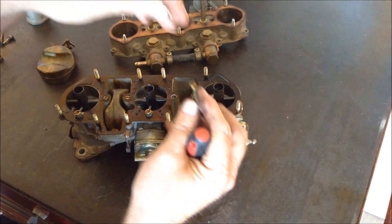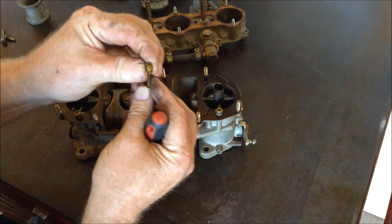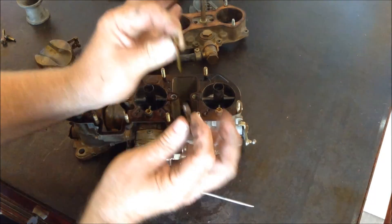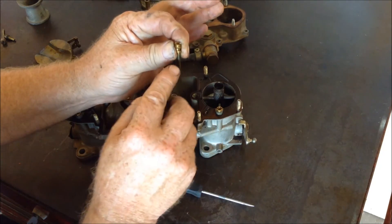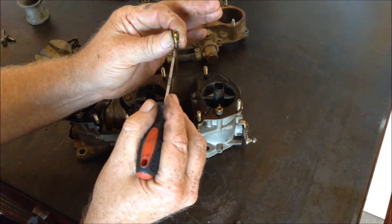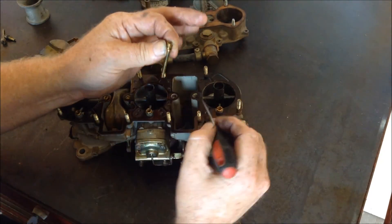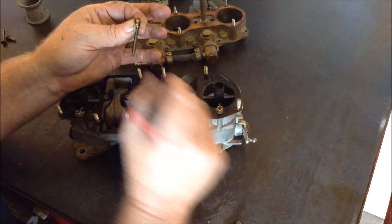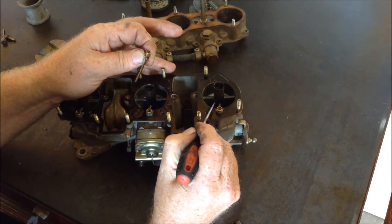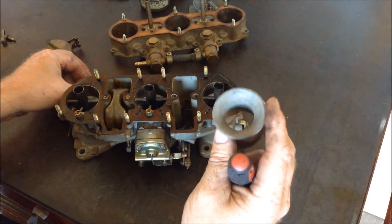This is the air corrector — it sits on top of the emulsion tube. The main jet is metering the fuel from the bottom, and it mixes right about where the float level is, the level of the gas in here. Then it runs through a hole here and into this, and this is called the pre-atomizer. A venturi effect takes place.